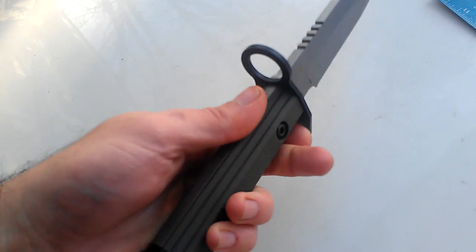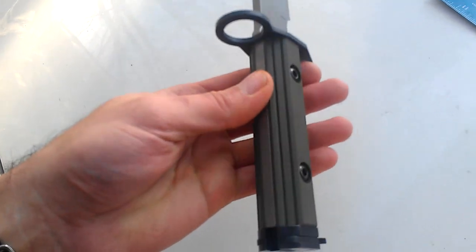This is full tang, with OD green machined G10 slabs.